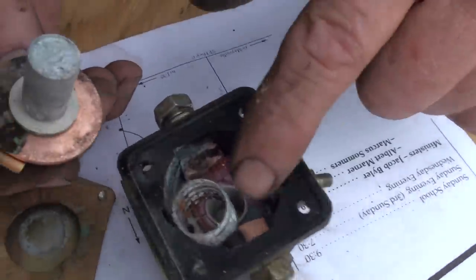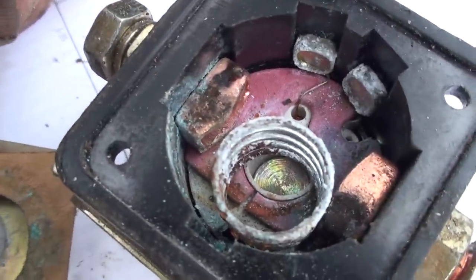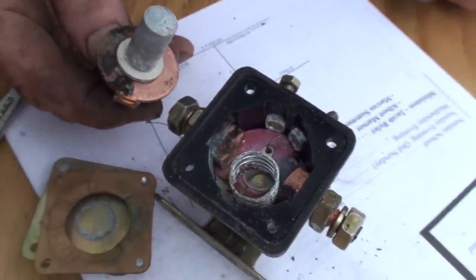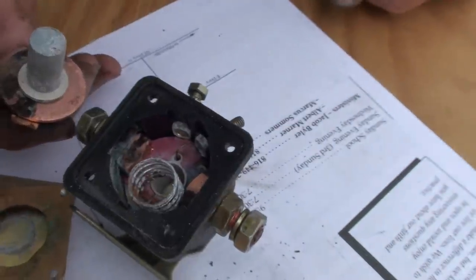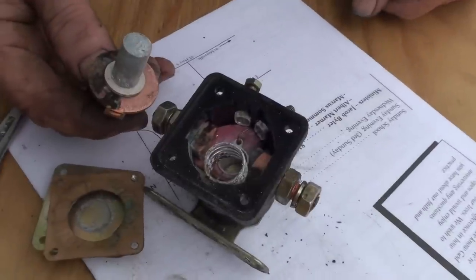These contacts down here are corroded also — those are the main contacts. Just emery cloth and clean these up and it's ready to go again. It's really just a matter of opening it up, cleaning it, putting it back together, and then you're saving yourself from having to buy a new one.